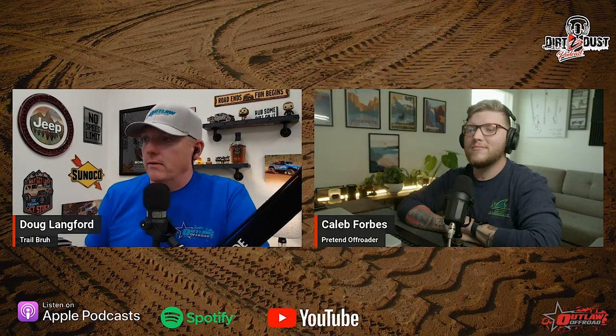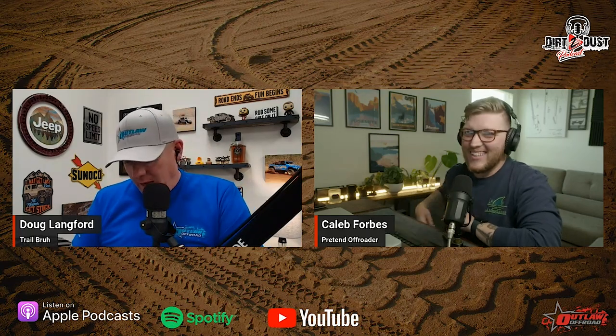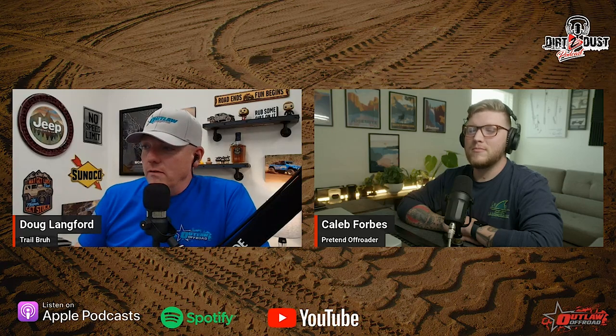We're going to start off this week by apologizing to everyone listening — after that really cool music and countdown, you have to see us and listen to us. But you tuned in, so it's kind of on you. We're going to give it to you on another episode here today, a Smoky Mountain Jeep Invasion Friday edition of Dirt to Dust.